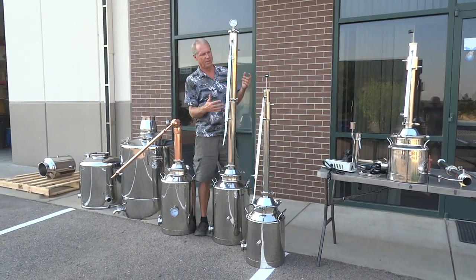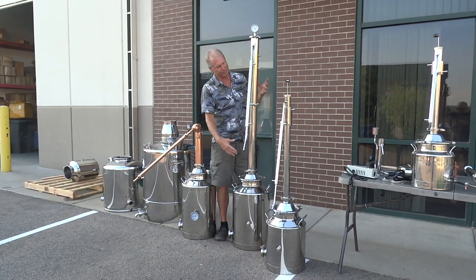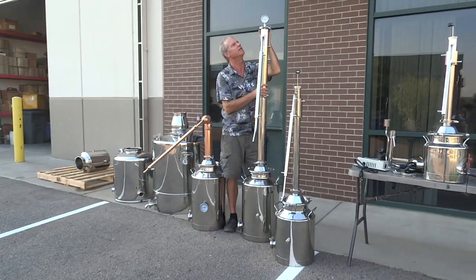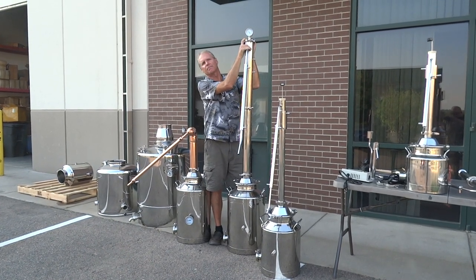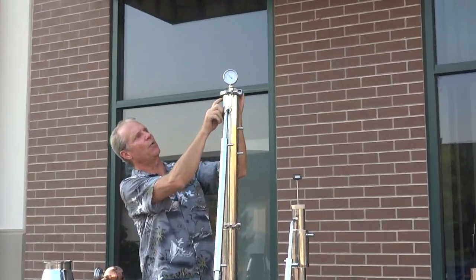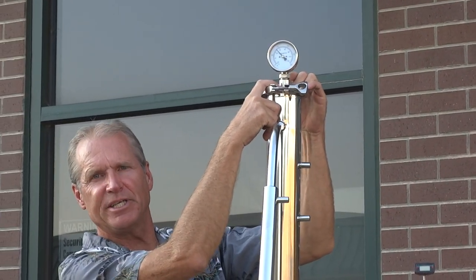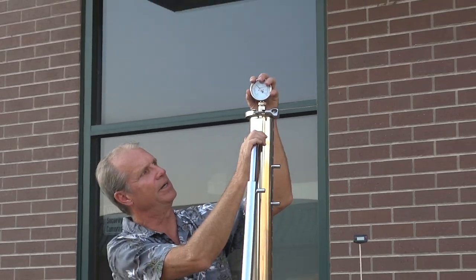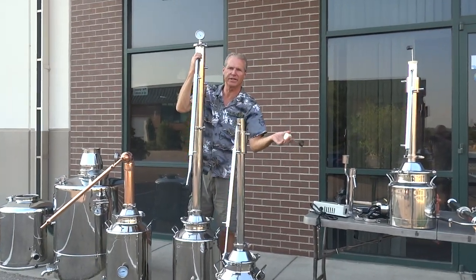This is our Torpedo — our 3-inch. It's a reflux and pot still, and you can see it breaks in half right here. This thing will produce about a half gallon an hour at 95%. We also have a $69 option for the dial thermometer — we got a weld-on ferrule, a cap with a half-inch MPT welded to it, and the dial thermometer. But if not, you get a bung with the cook thermometer. I've sold thousands of these and they work great.